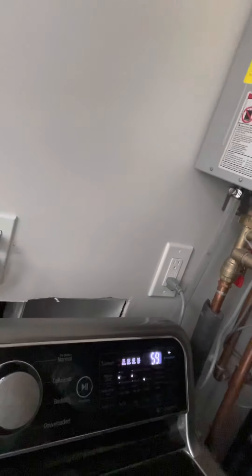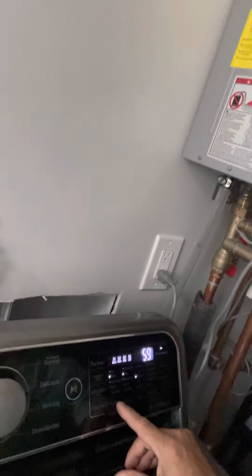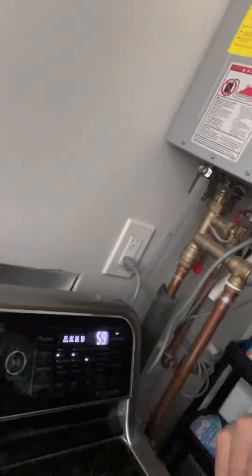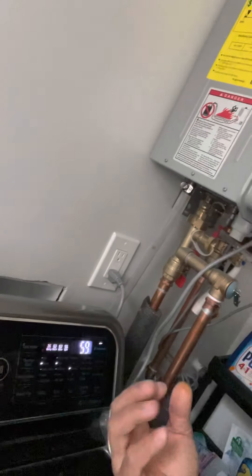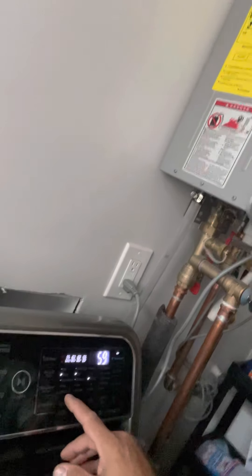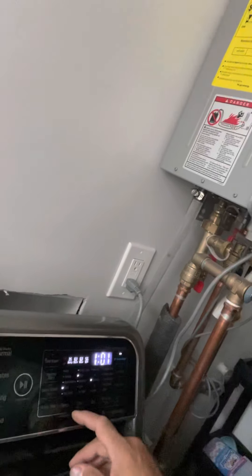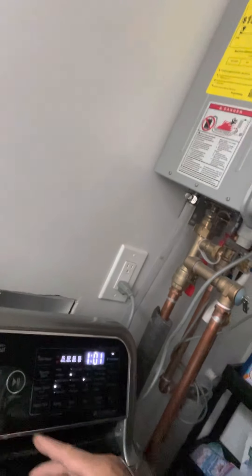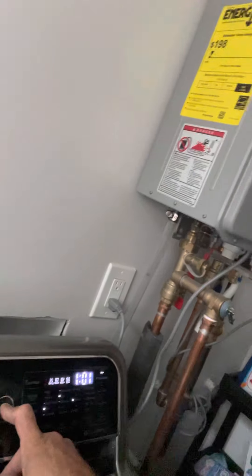We're going to turn this on — you can do normal if you want. I'm going to pick normal and choose the temperature. Keep in mind: if you have whites mixed with your darks, go with cold, because warm will cause colors to bleed. Since I have them mixed, I'm going with cold. Then just hit this button and we're done — it's that easy.